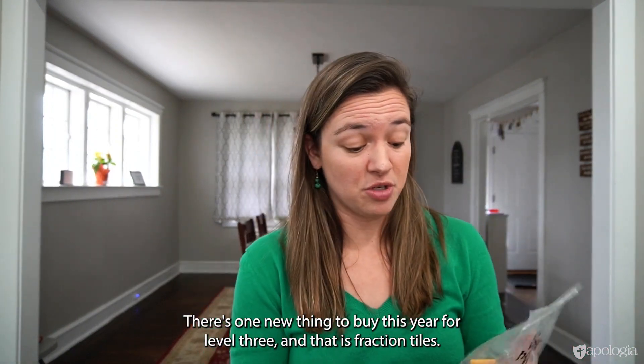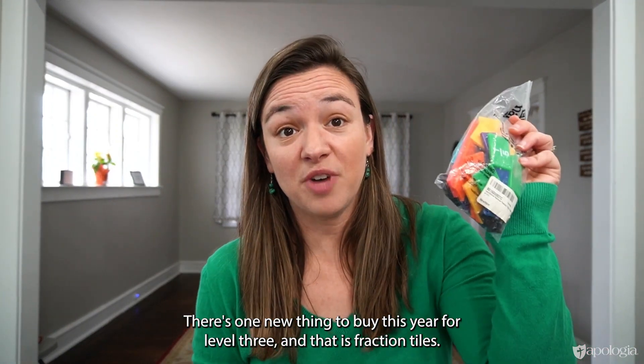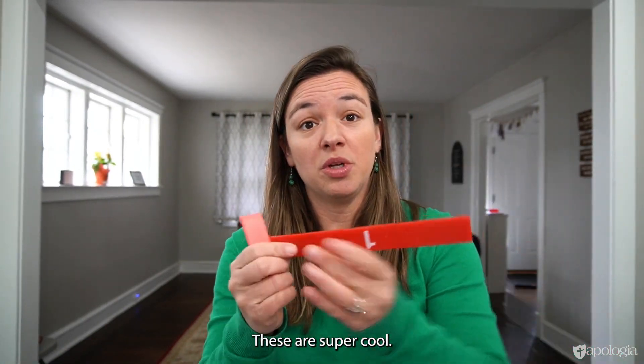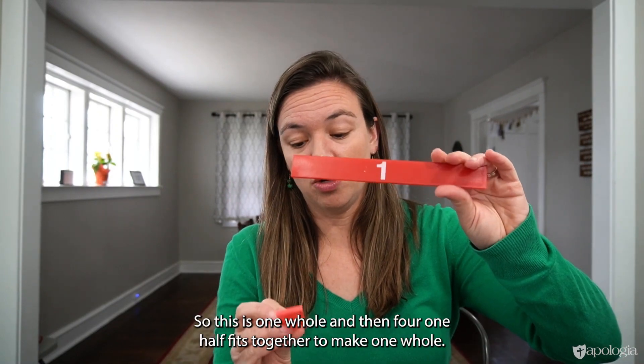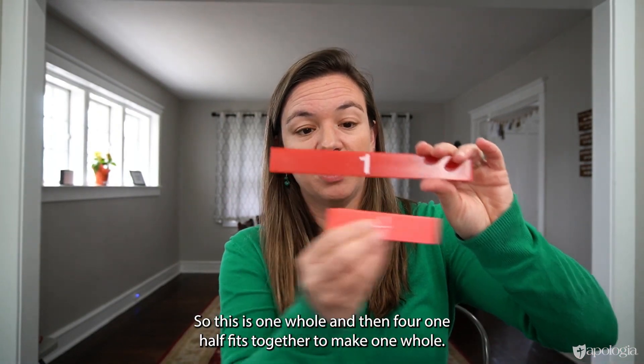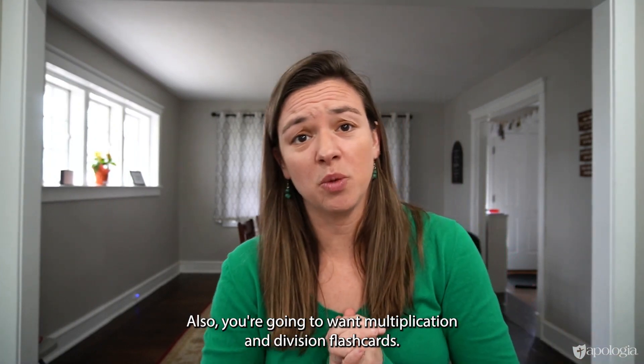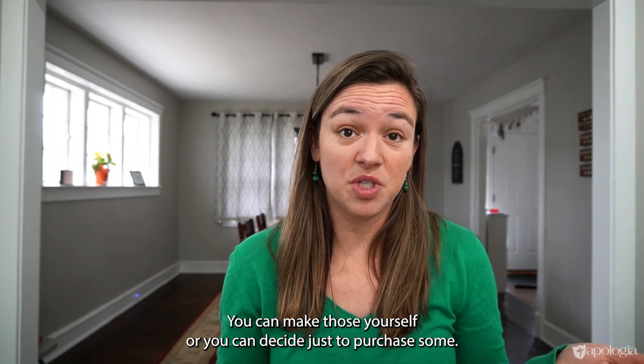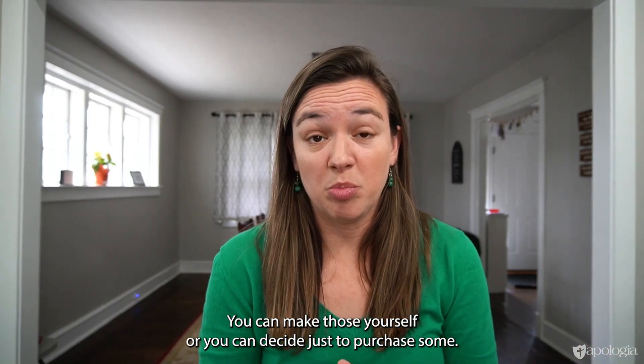There's one new thing to buy this year for Level Three and that is fraction tiles. They come in a bag like this. These are super cool — they show kids fractions. So this is one whole, and then the one-half fits together to make one whole. You're also going to want multiplication and division flashcards. You can make those yourself or you can decide just to purchase some.